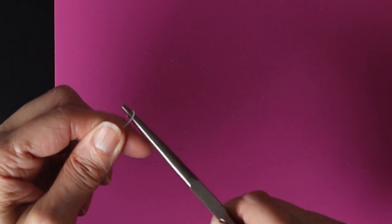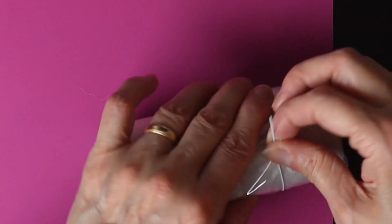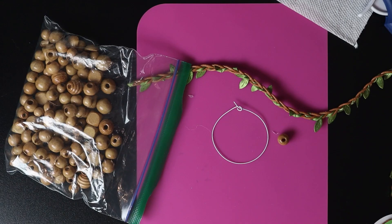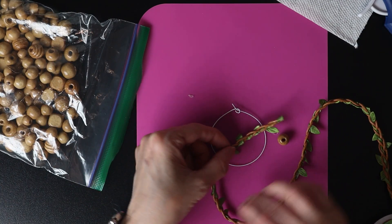I start by forming a cycle with a 25 gauge metal wire. Then I insert the metal wire into a braided ribbon.